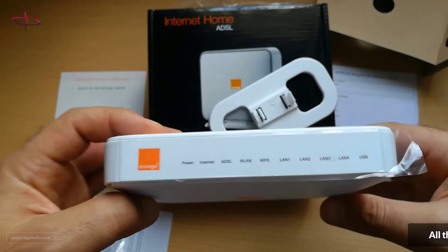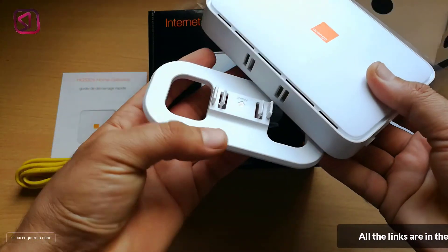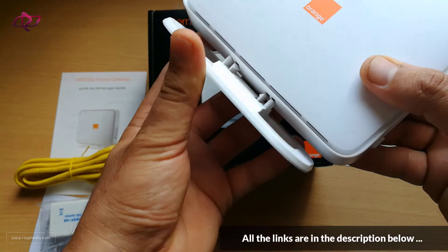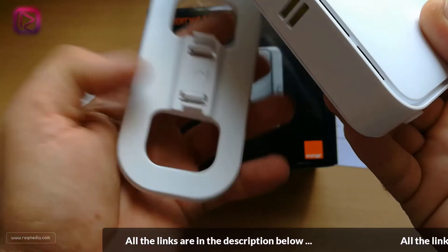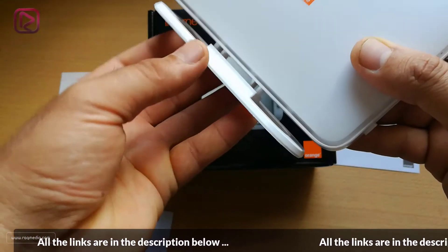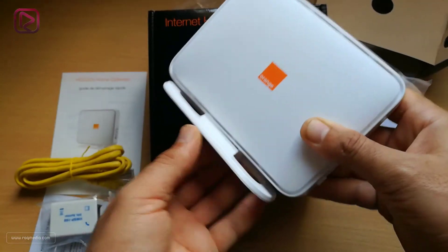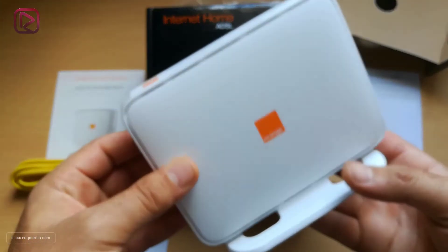Now let's fix the base. I need to make sure the arrow is directed to the front in order not to break it — slide it in smoothly and that's it. The modem is ready to be connected.